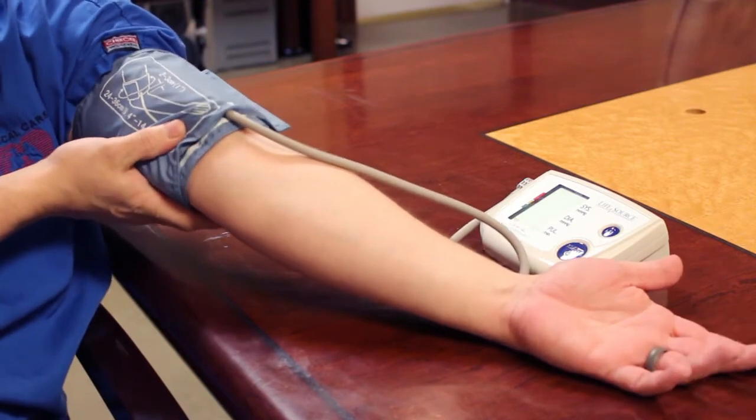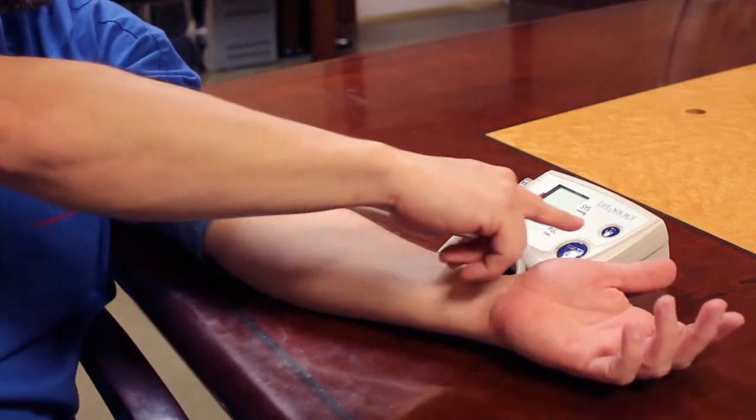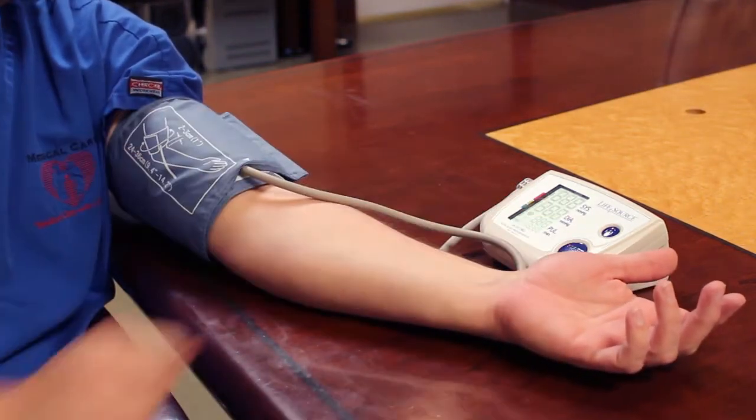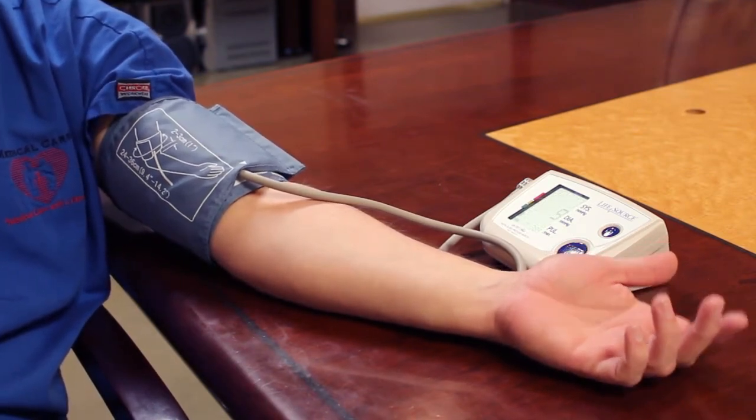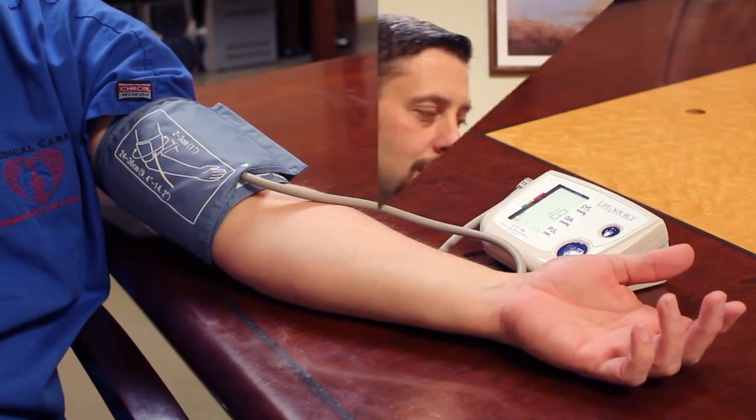Once you get the cuff to where it needs to be, you'll just hit your button. That will turn it on and it will start taking the blood pressure. If you notice, I did not speak during the blood pressure reading — it is very important that you don't talk either. During a conversation it can increase your blood pressure, so make sure that you're sitting quietly and still as you take your blood pressure.